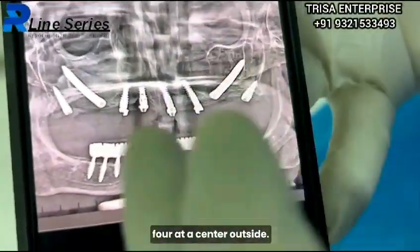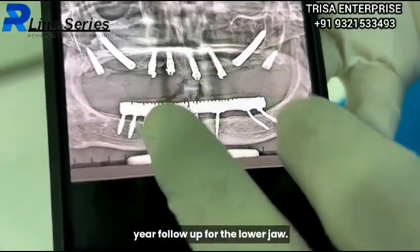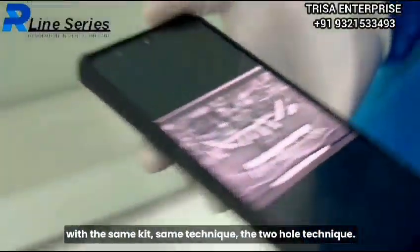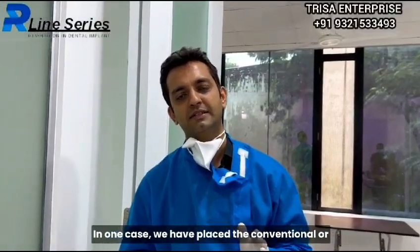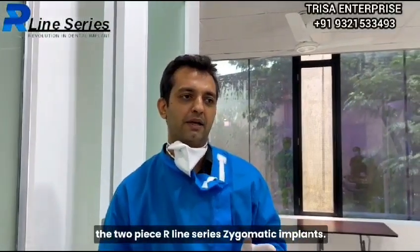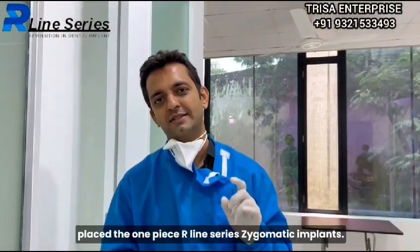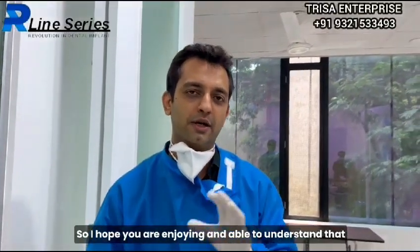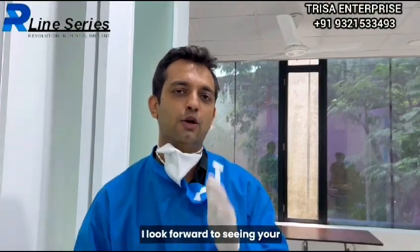This patient had undergone All-on-4 at an outside center and had a problem, so this is almost a 2.5-year follow-up for the lower jaw. Right now let us focus on the upper jaw, where with the same kit and the same two-hole technique, in one case we placed the conventional two-piece R-line series zygomatic implants, and in the other case I placed the one-piece R-line series zygomatic implant.